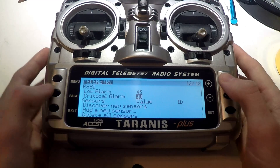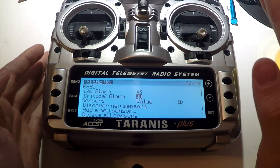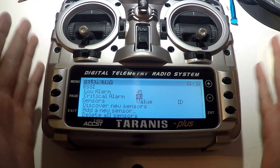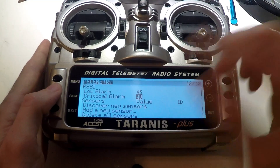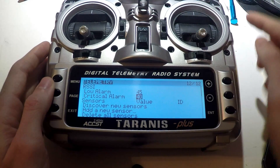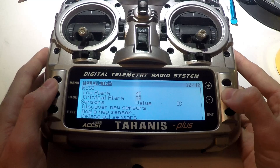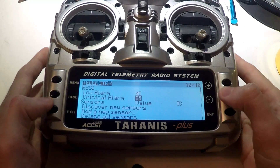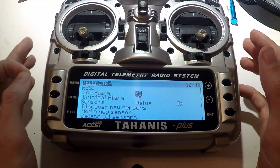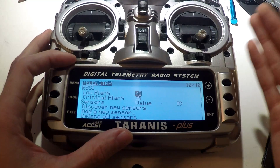First you may want to set your low and critical alarms for RSSI. RSSI is basically the higher the number, the more signal you have between the Terranus and your receiver. The lower the number, the further your multi-rotor is away from you, and eventually you will lose signal. These are two audible alarms where the Terranus will tell you through the speaker that you are about to lose signal. I'm going to leave my low alarm where it's at and drop the critical alarm some, but just play around with this. You don't want to drop your alarms too far because it could be warning you that you are about to lose signal as you are losing signal.